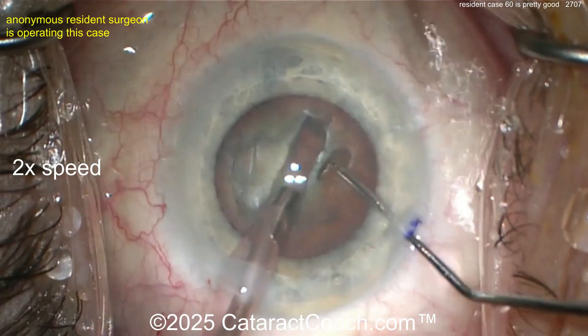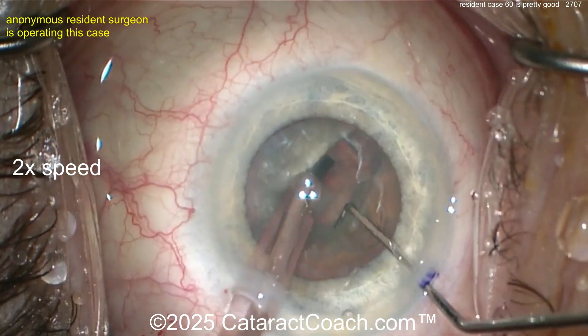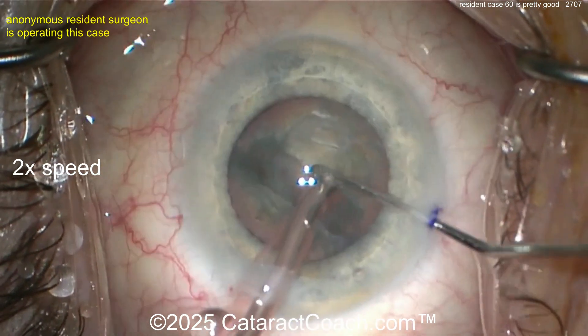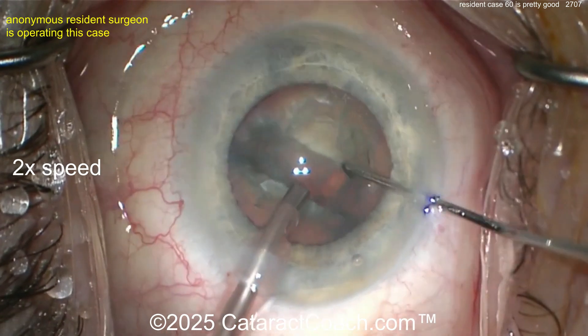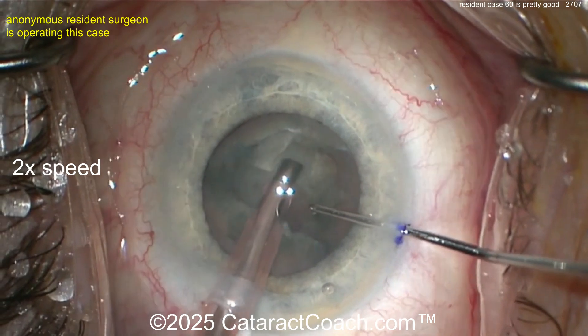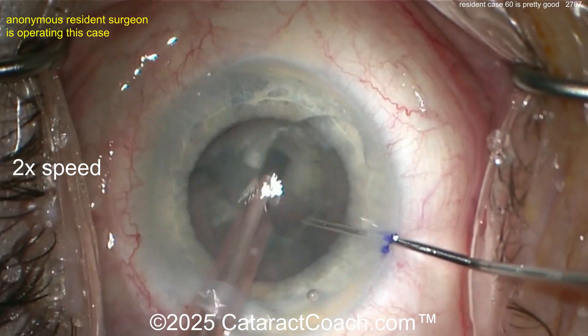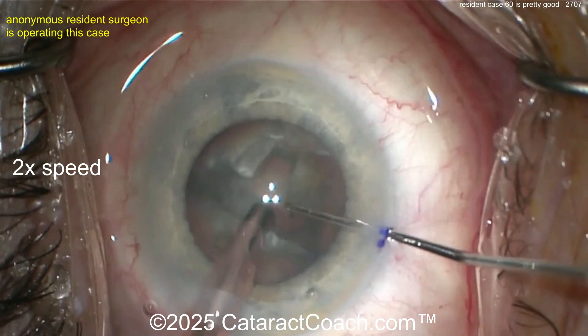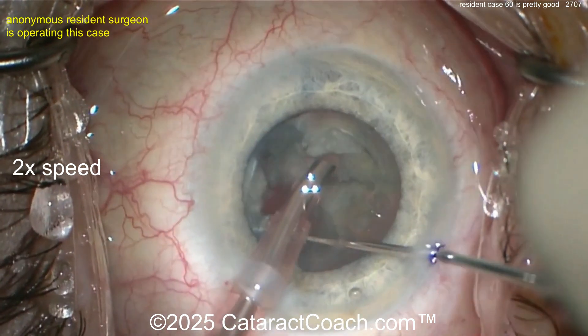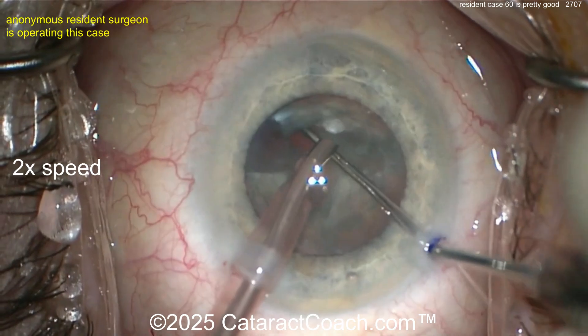I think you're pretty sufficient on the depth there. Let's get the second instrument inside the eye — let's see which way you're going to do it. Direct action — nicely split into two halves. Rotating that around, make sure it's fully split. Now let's see — are you going to do a chop or another groove? Another groove — so you're doing a divide and conquer, which is a very reasonable approach. But at this point, you're pretty good at the divide and conquer — maybe it's time to advance to stop and chop.